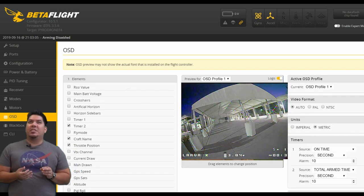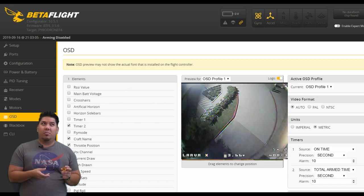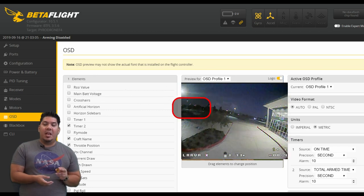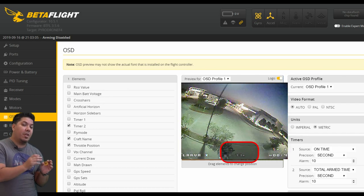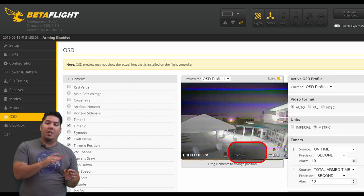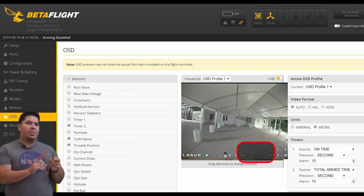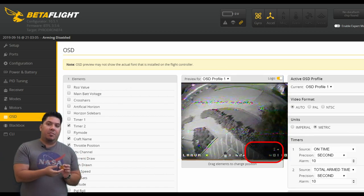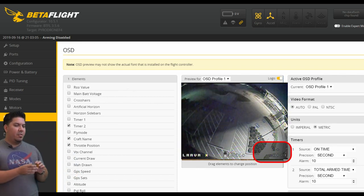I typically always use the same five. I like to have my craft name on the lower left and middle bottom portion. I like to have my battery voltage — specifically average cell voltage. Average cell voltage tells you the average per cell in your battery. Whether you're flying a two-cell or a six-cell battery, your average voltage per cell is always going to be about 3.5 volts when you want to land, so that takes the mental math out of it.